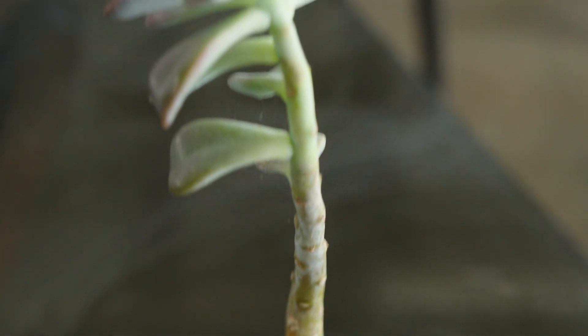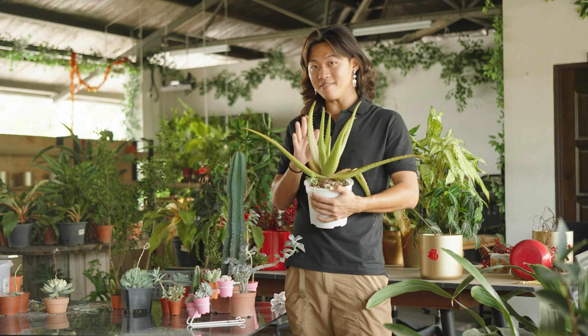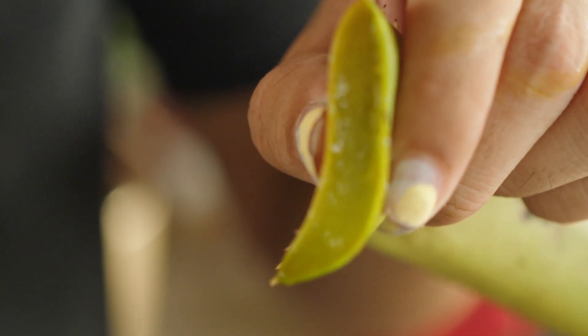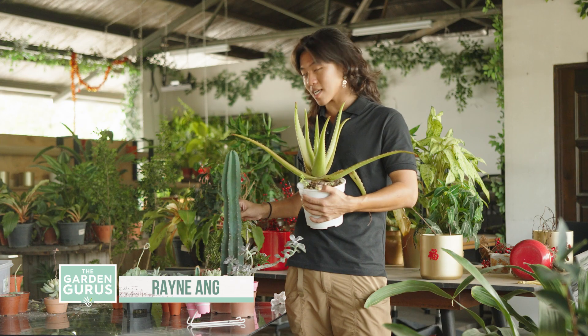Succulents are plants with chubby thick leaves that are adapted for water storage in the desert. Some store water in their leaves, like the aloe vera, one of the most famous succulents. And they also store water in their stems, like this cactus over here.